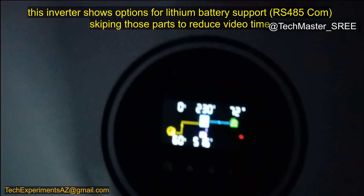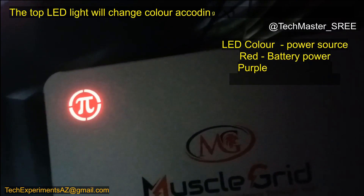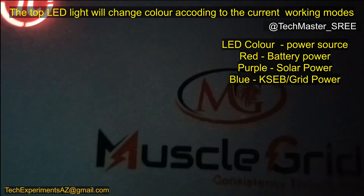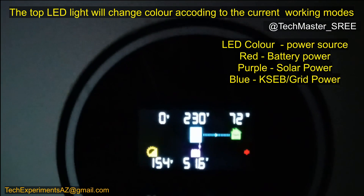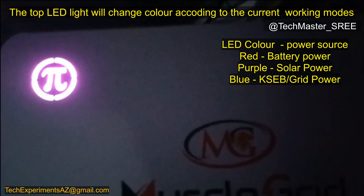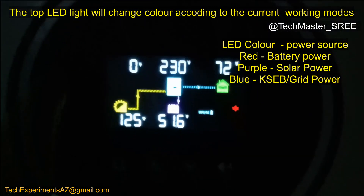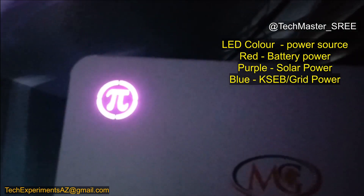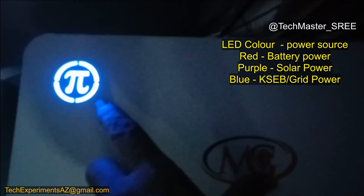I will try to set up lithium battery communication in a next video. The LED helps identify which mode the inverter is operating in — whether it's solar, grid, or battery power — identifiable from a distance. When switching to solar, it changes to purple as shown in the legend. You can also see mode information on screen using the arrows — when on grid it shows the grid icon and arrow. The LED color changed to blue on grid; when going to solar it will change to purple.